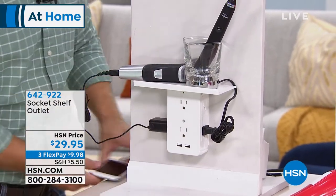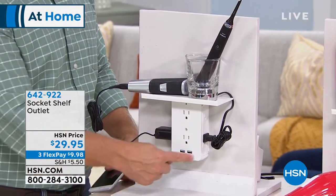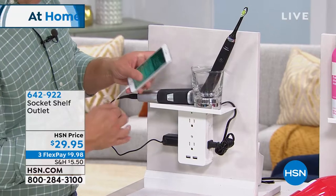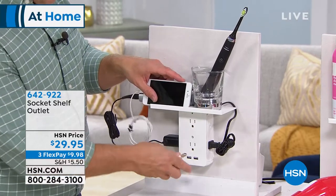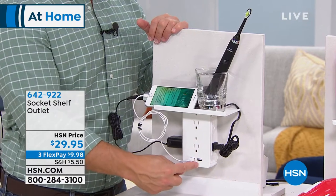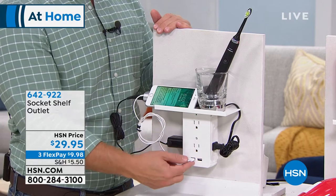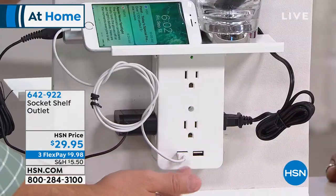I can put my electronics up and away from water. I still have two plugs and two USB ports so I can charge my phone in the office or bedroom easily. Our houses built 10 or 20 years ago may have plenty of plugs, but they don't have the USB ports we need today.